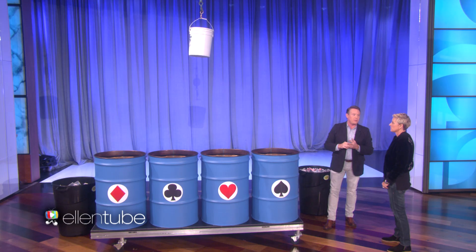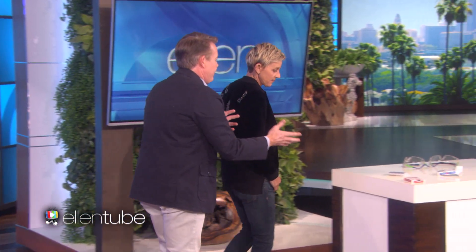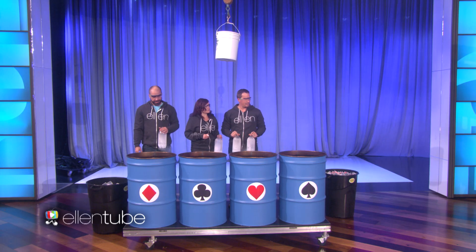Hopefully, one card will show up in the bucket. You should probably stand over here, just because this is kind of your area. And if I were you, I would probably put those on. All right. And this will be for me. This is Brian, Carly, and Jeff. You should probably just put those on — I'm just going to say, it's not a big deal, but just put them on.